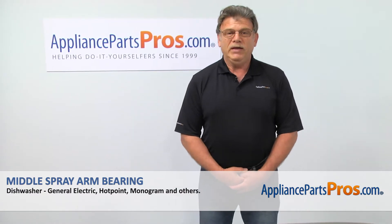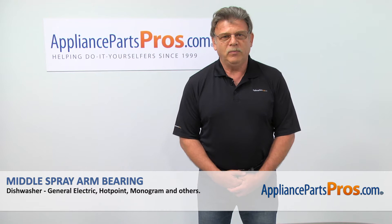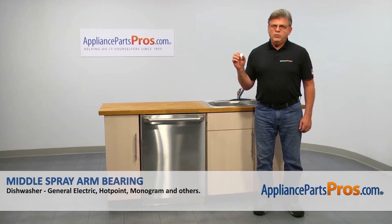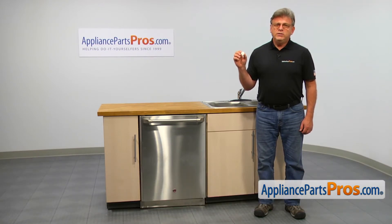Hi, I'm Simon with AppliancePartsPros.com. Today, we're going to show you how to repair your appliance. Are you ready? In this video, we'll show you how to replace the middle spray arm bearing in a GE dishwasher. It's going to be a very easy repair, should only take a few minutes to show you how to do it.